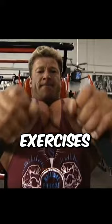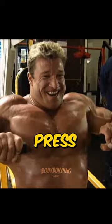Last but not least, we have the machine chest press. Don't forget to smile when you completely destroy your chest. Do this three times till failure.